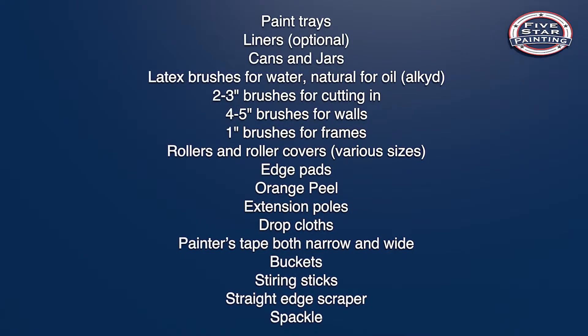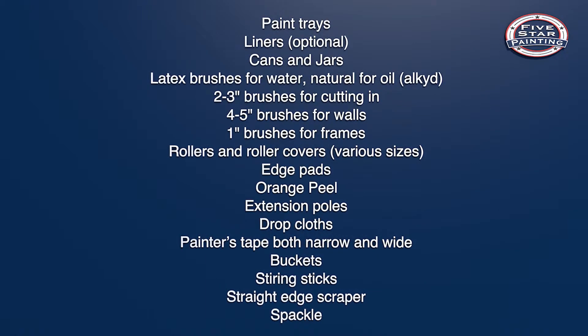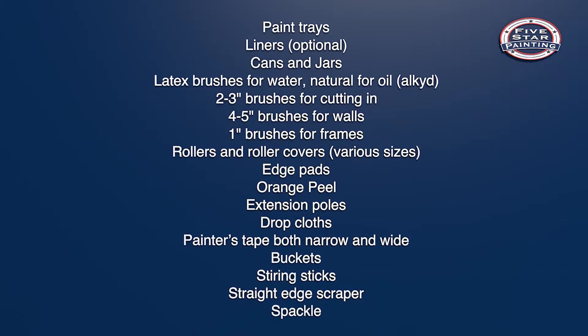For some people, painting comes easy — they live in a world of color. For the rest of us, there could be a lot of questions, like paintbrush or roller. Thankfully, Five Star Painting is here to help. Having the right equipment can save you a lot of hassle and leave you more time to enjoy the fruits of your labor. Here's a list of things you're going to need to get it right the first time. You can also find this list in the description below.